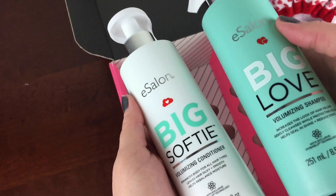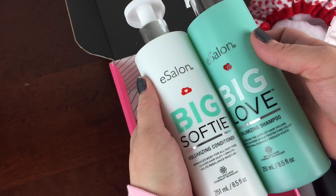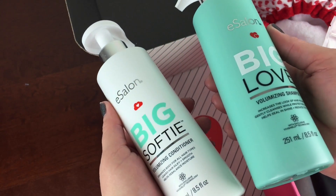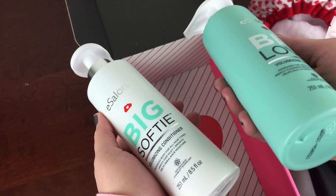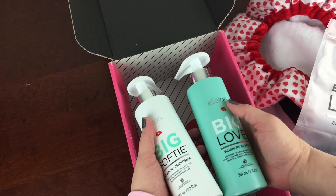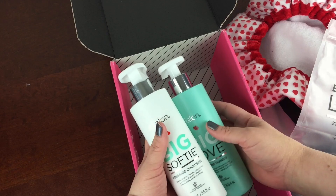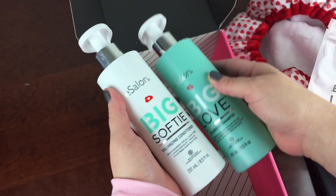Next month I'm definitely going to try the leave-in conditioner — we have lots of hair needs in my family. The main thing I want to tell you is that you can get your first box half off for $15 plus the $4.95 shipping. You can get three products for $20, and I think it's a pretty good deal if you're looking for salon-grade products at a lower cost.